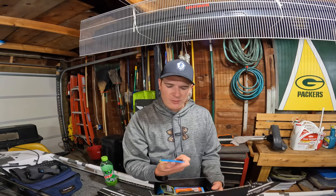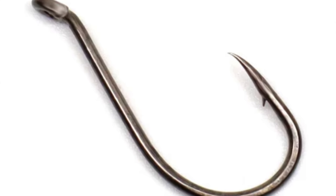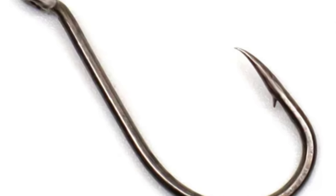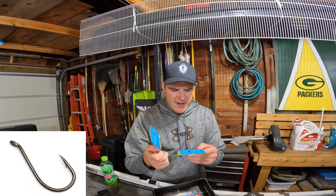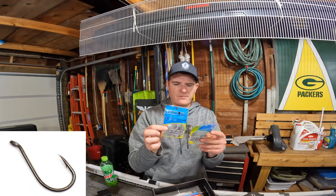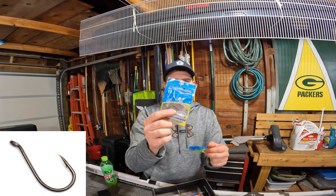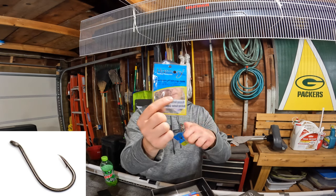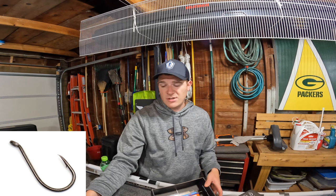Next up we have some Harmony Fishing drop shot hooks. We actually have two packs of the same hook — little drop shot hooks. Two packs, so six hooks in all. I'm assuming we're gonna get some drop shot baits in here too.